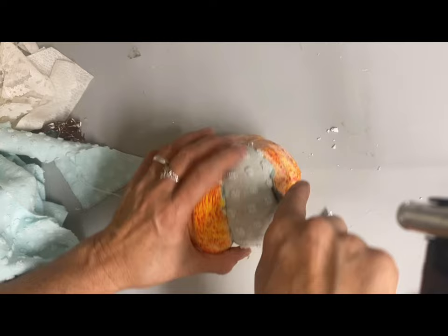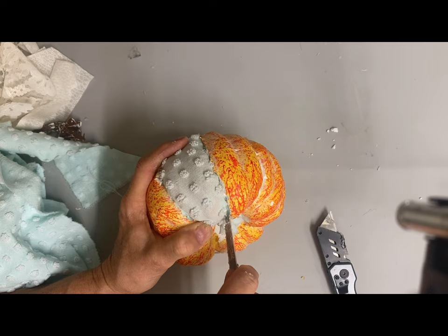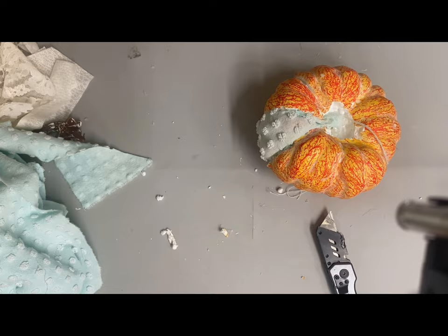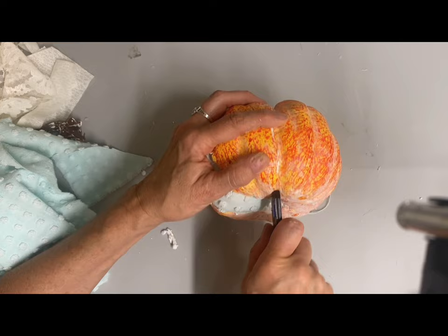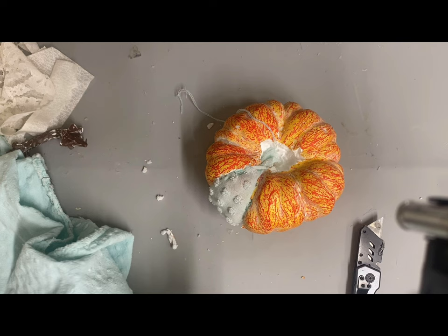It'll look like the fabric is sewn in there, and I love this technique. I saw this on Pinterest some time ago but had never tried it. So I just keep slicing one section at a time, doing the length of my blade, and I'm just covering the whole thing.